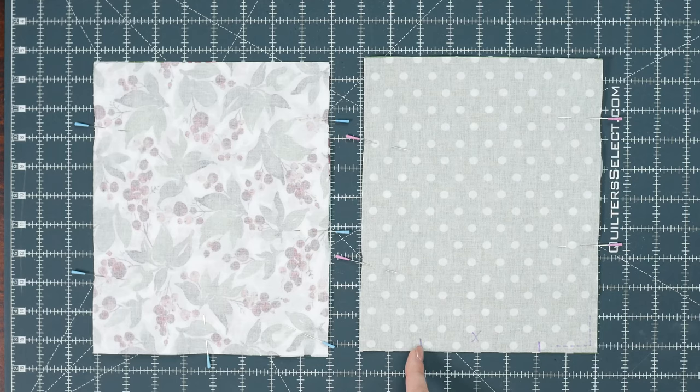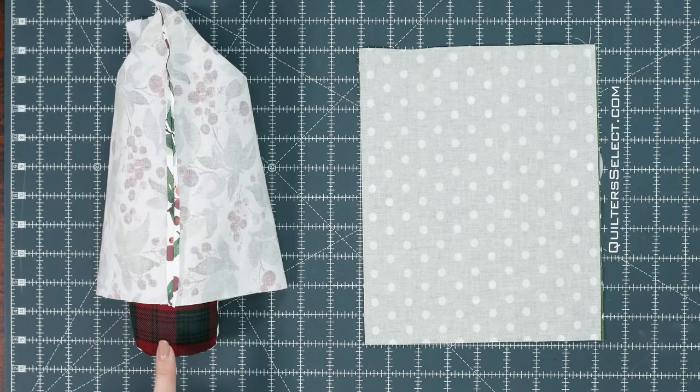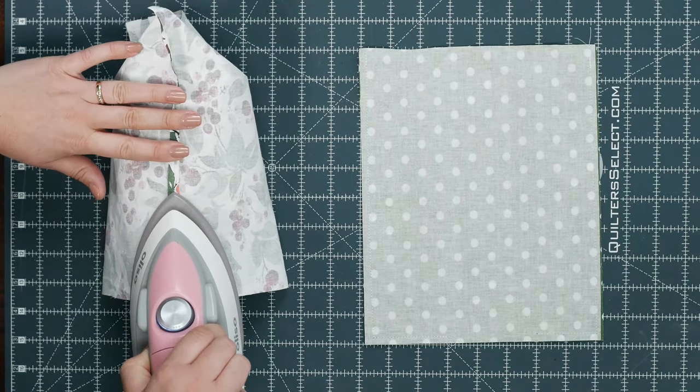I find it easiest to start on one side of the opening and then sew all the way up to the top, and then do the same thing for the other side. Next you can press all your seams open — I find this little seam roll really convenient for that.